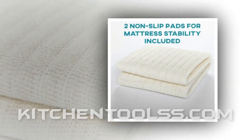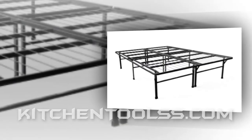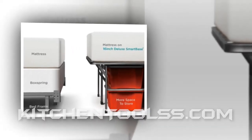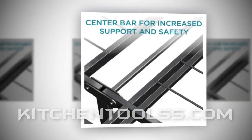The Zinnis Smart Base Elite 16 mattress foundation comes in different sizes, and their weight-lifting capacity varies accordingly. The king size is the most capable and the twin is the least. If you purchase a queen size, it may give you a weight-lifting capacity of over 2,000 pounds.